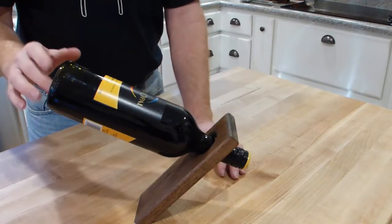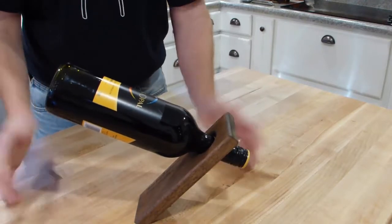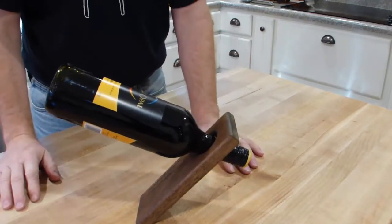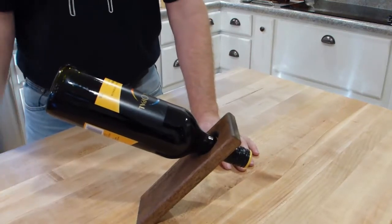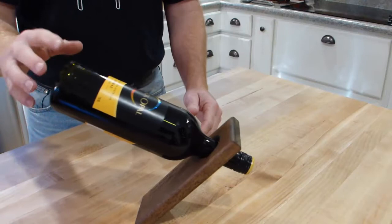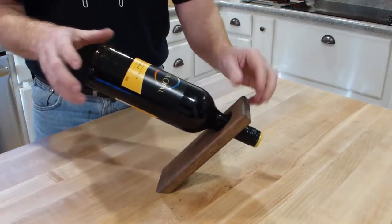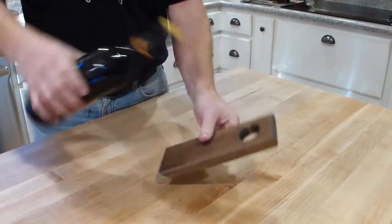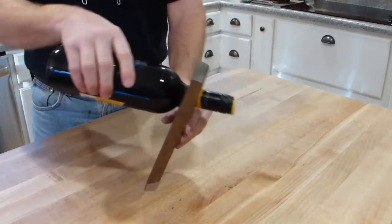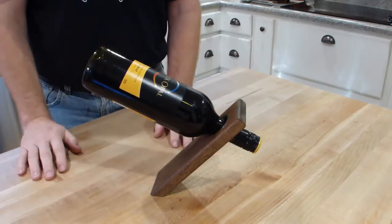And it balances, and it's actually pretty stable — it doesn't get knocked over. You'd still want to put it somewhere where somebody's not going to bang into the table, but you can see that as I jiggle this around it's still very stable. It's just a neat effect to have it balanced just like that. So again, you just put the neck through there, set it up, and then maybe back it out just a little bit depending on the shape of the bottle.